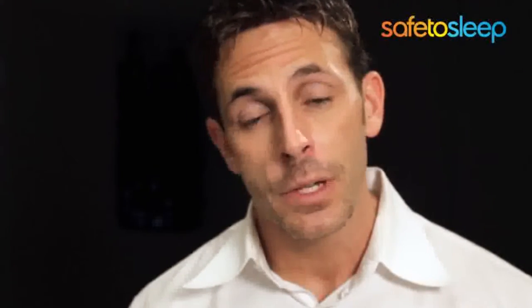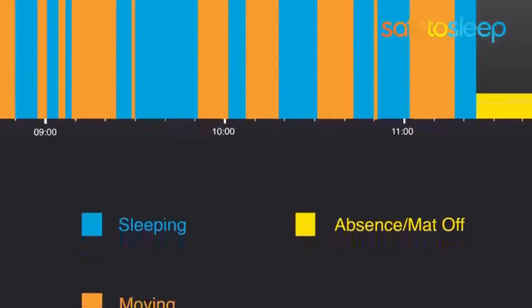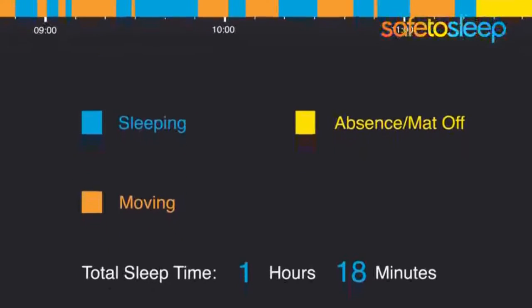Sleep Log is like a sleep diary for your baby. It tracks every second your baby is awake and every second your baby is sleeping. It then takes that information and generates reports on sleep quality and total sleep time.